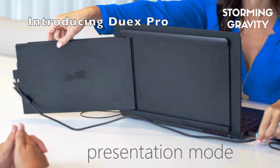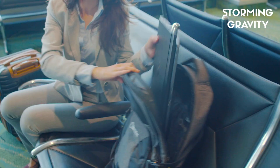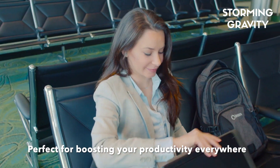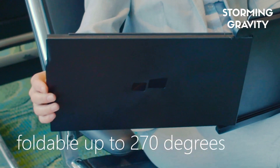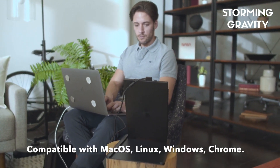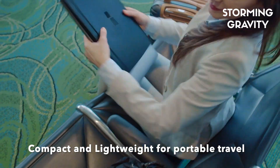And that is why we created the Duex Pro. Duex Pro is an award-winning on-the-go dual screen, perfect for boosting your productivity in any workspace. It is big enough to be a crucial asset in less-than-perfect work environments, yet compact and light for portable travel.